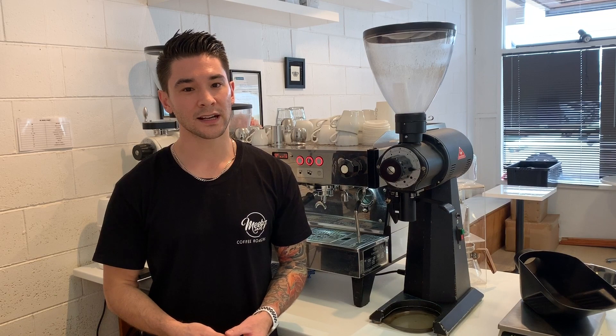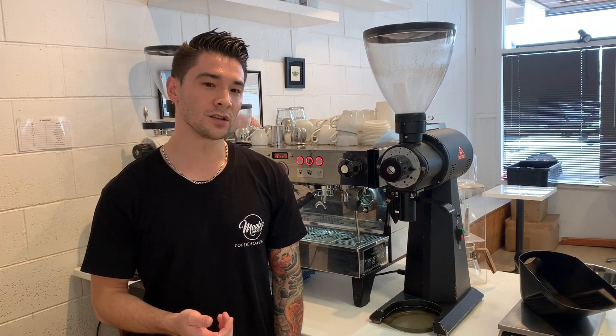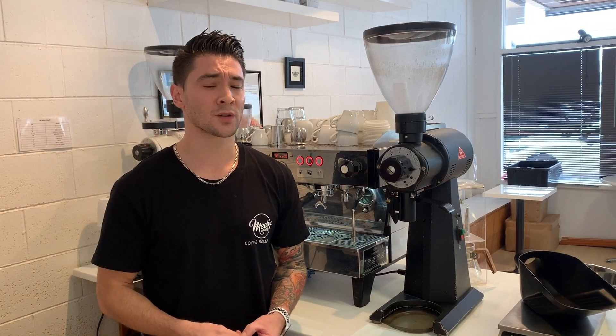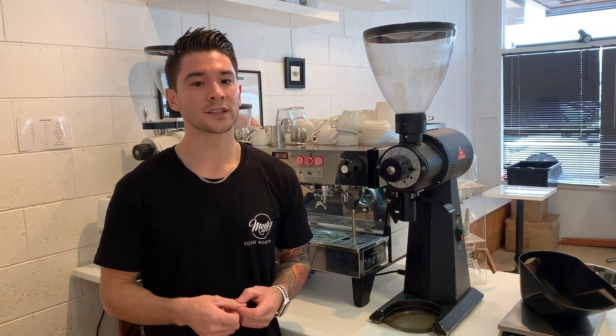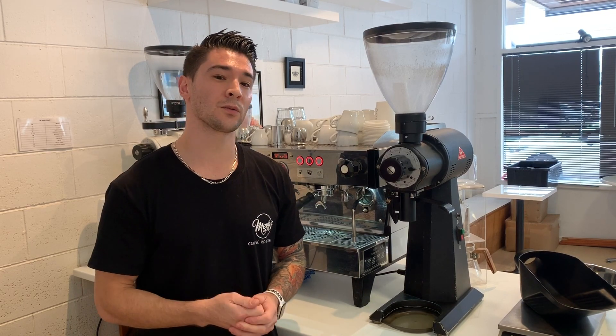Before we get started, during the video I'm going to refer to a term called aeration. Aeration is when air is being injected into the milk by the steam wand. Aeration usually sounds like paper tearing, and during this aeration process the milk is creating its foam. So you know what aeration sounds like — have a listen here.